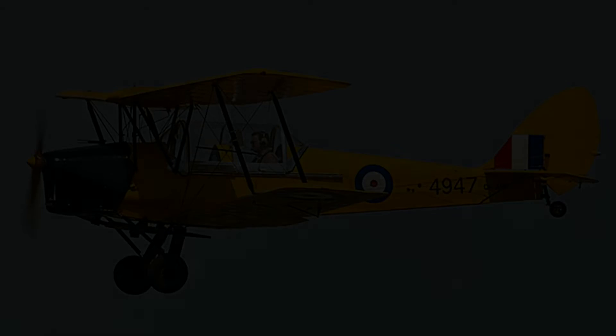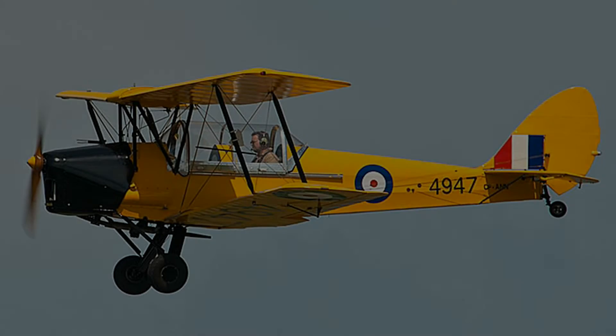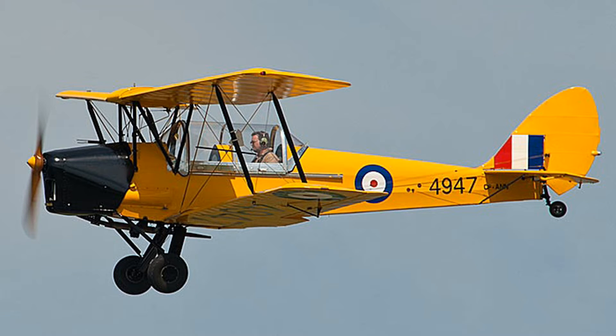A Stinson Reliant is a small single-engine airplane. I may as well start at the very beginning of my dad's flying career. Now this is not a Stinson Reliant — this is a Tiger Moth, and this was the very first type of airplane that my dad flew. He learned to fly in that at the Winnipeg Flying Club.